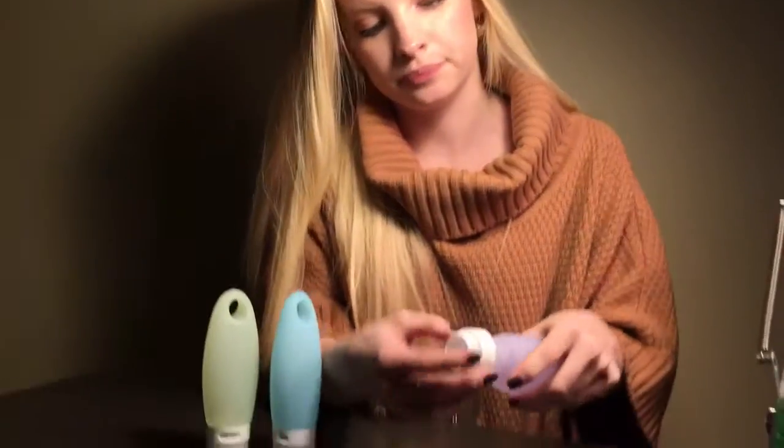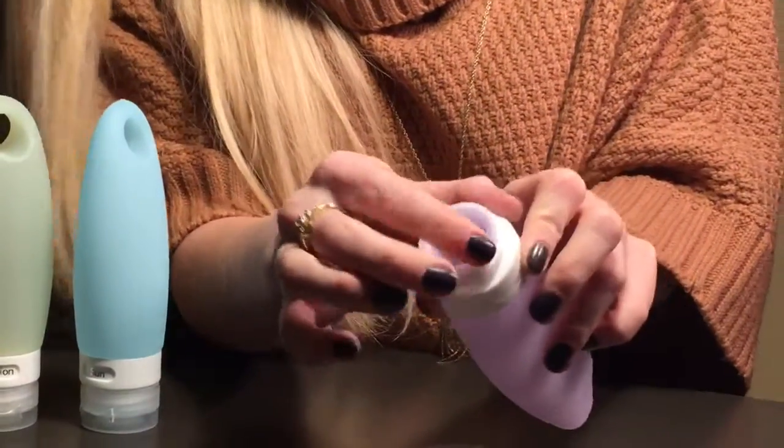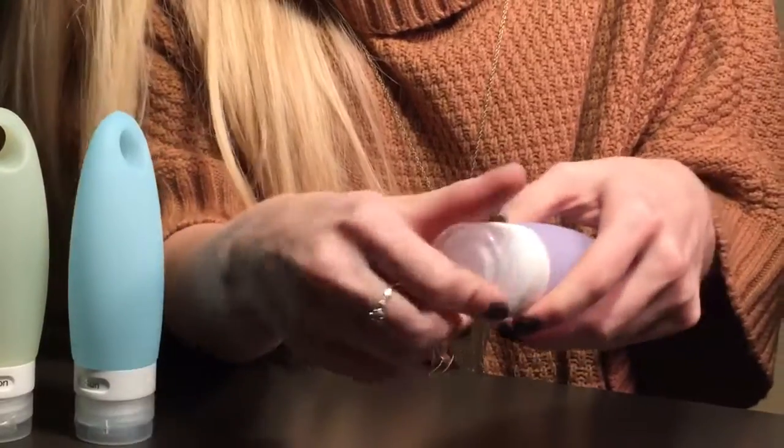To replace the cap, you just slide this back on and make sure the lip covers the top like this so you don't have any leaking or spills. Then this screws right back on.